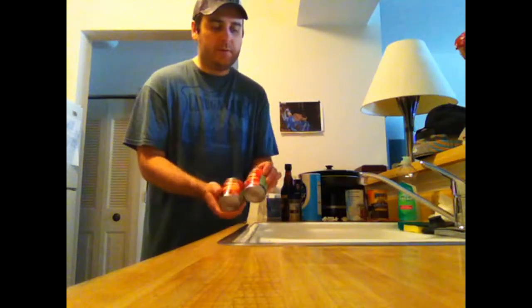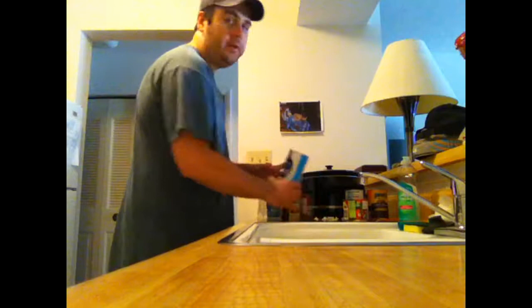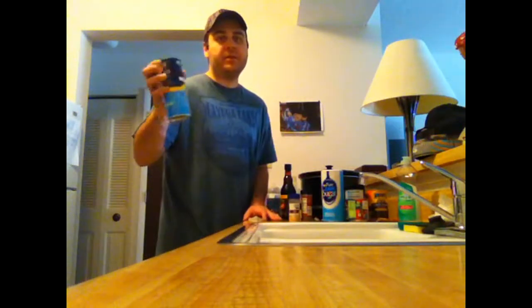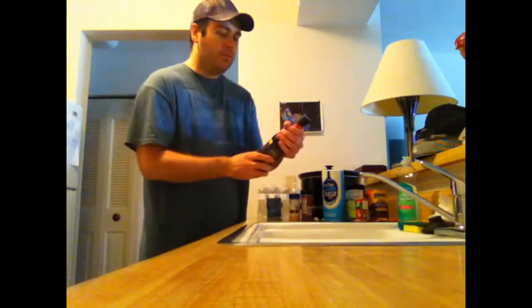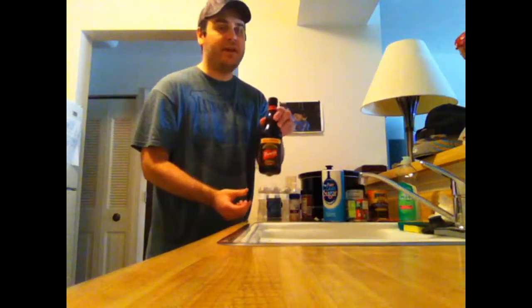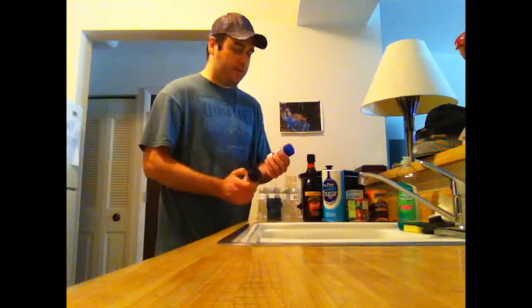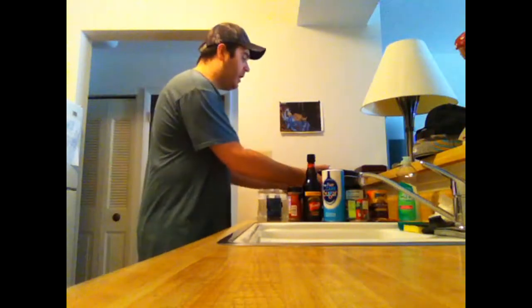I got two cans of tomato sauce — doesn't matter what brand, I got Hunt's. You need some sugar, some salt — this is sea salt. You need some Worcestershire sauce, some chili powder, and some minced onions.